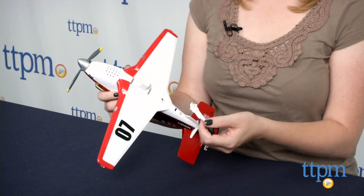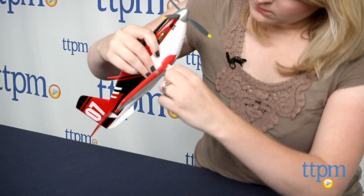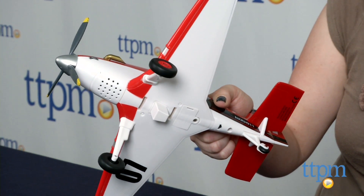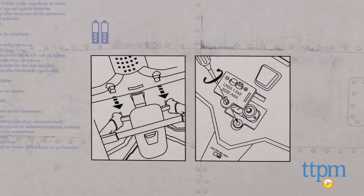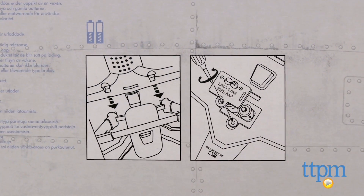The directions for removing the pontoons are located on the bottom of the box, but they really aren't directions at all — there's just one picture illustration, and it only shows how to remove the pontoons, not how to put in the plane wheels. It's not that difficult to figure out, but it does require a bit of force to get those in.